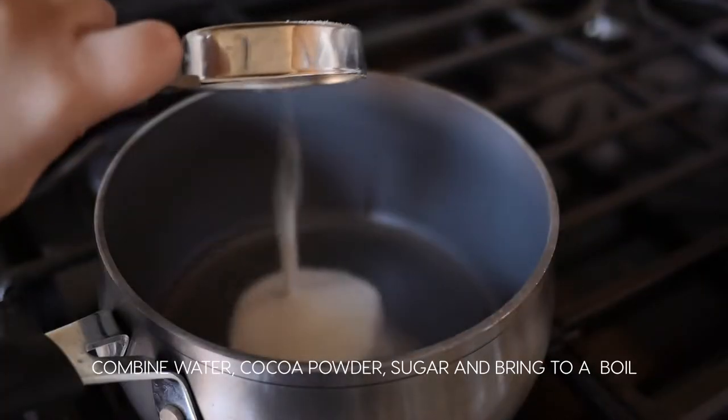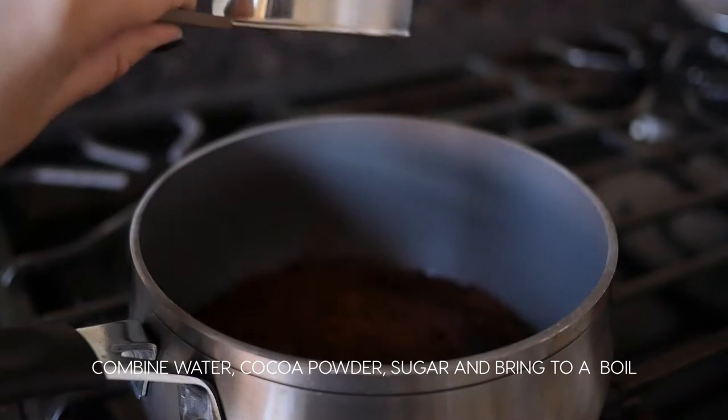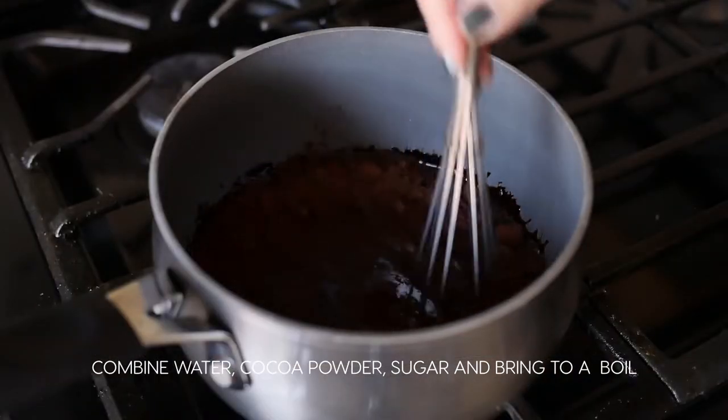In a medium-sized pot, add in water, cocoa powder, and sugar. Mix well and bring to a boil.